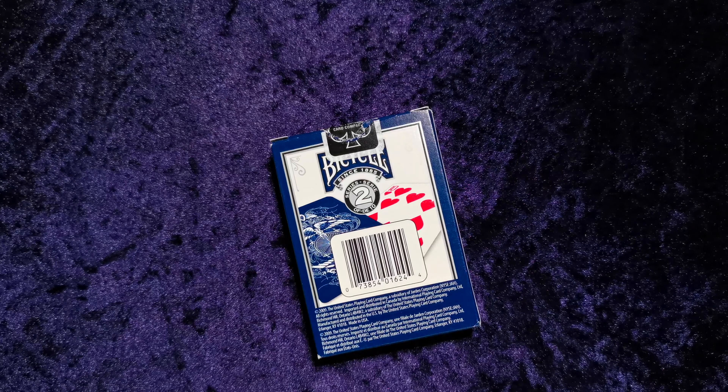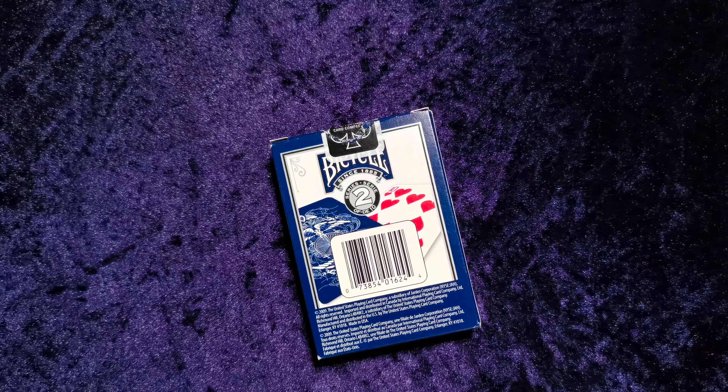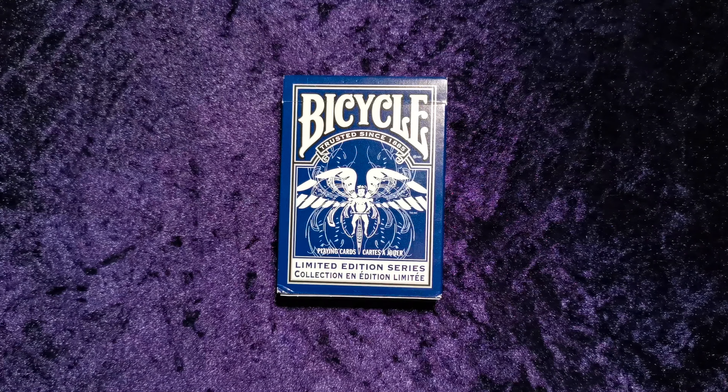What this actually is is a deck that I ordered off eBay because I liked the idea of it. It's actually a magic trick, so I won't explain the trick to you because that obviously ruins the magic.